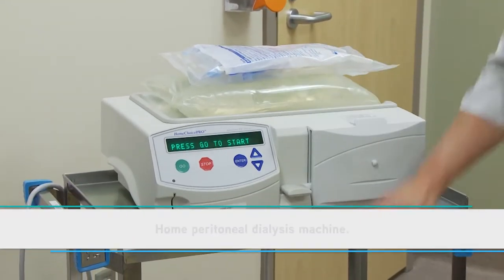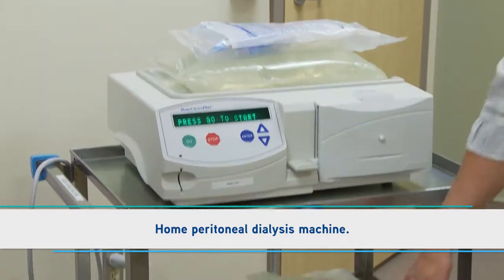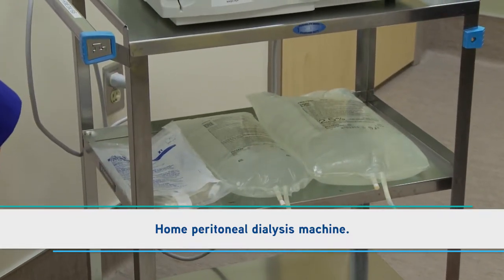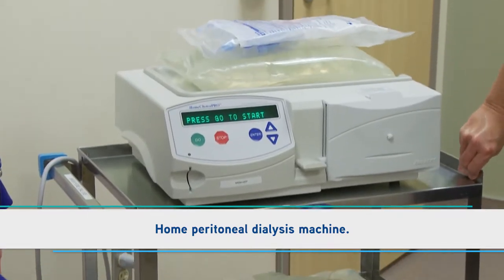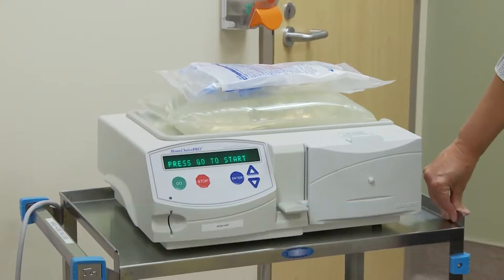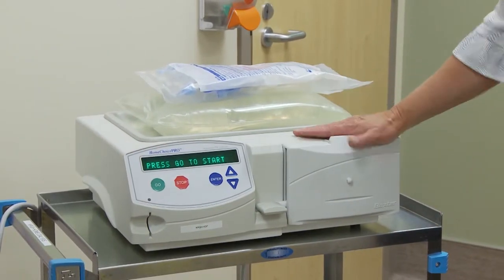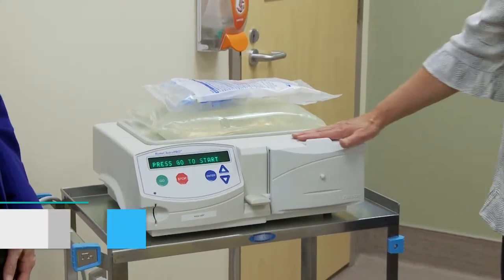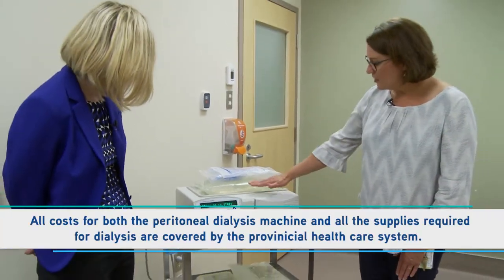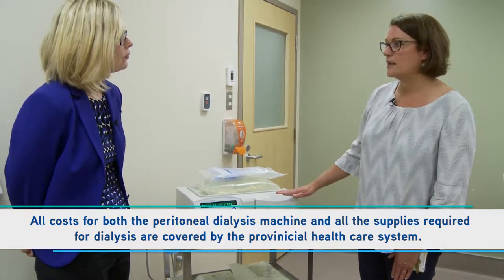We put these solutions — one bag on top of the machine and a couple of bags beside or below the machine. We don't give people a special table to use, but anything that's fairly sturdy at home will work, like an outside table. The machine is supplied — people don't have to pay for their machines, and all the supplies they would need to do their dialysis are paid for by the province.